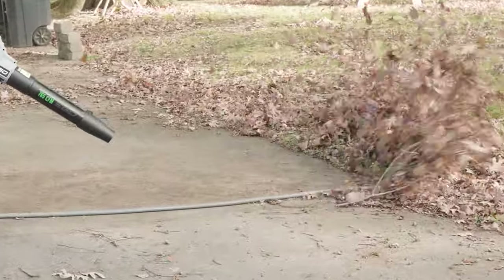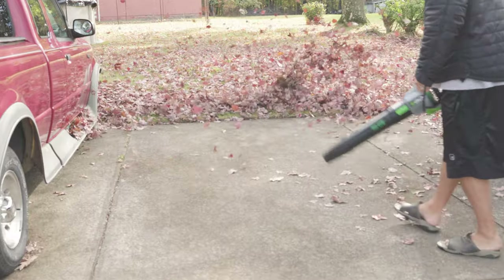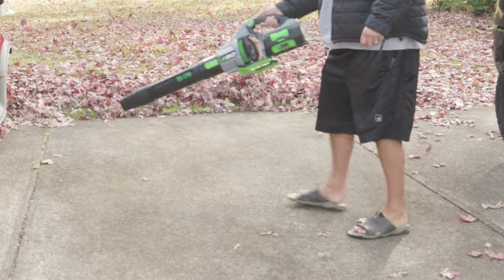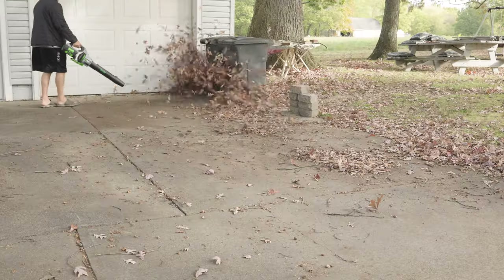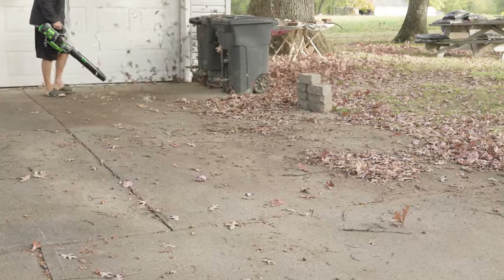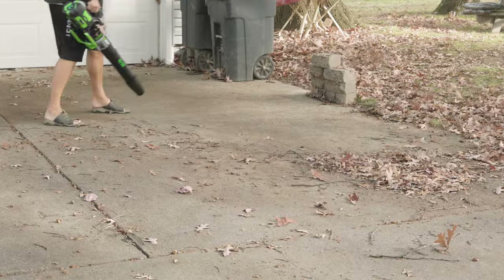Battery power leaf blowers — they're all the rage right now, they're the big thing. And I'll tell you, there's some that are great, there's some that are good, and there's some that are not so good. Today I got what I think is the best one that you can buy. I've never used one that was this powerful and was able to be run completely off of a battery.